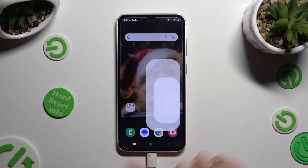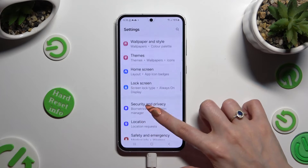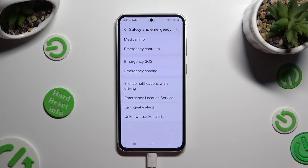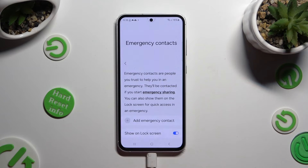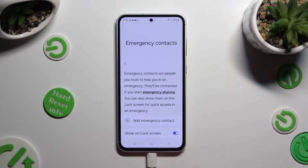Begin by going into settings and scrolling down to access safety and emergency. After that, click on emergency contacts, and then make sure that this switcher next to show unlock screen is blue.